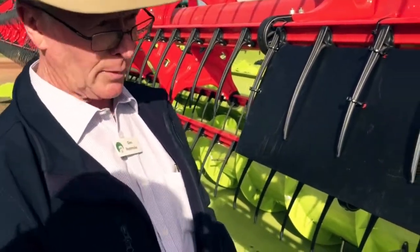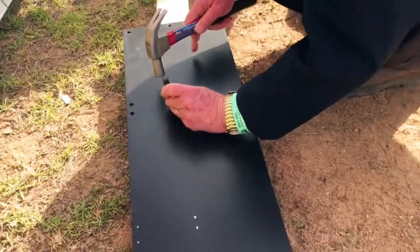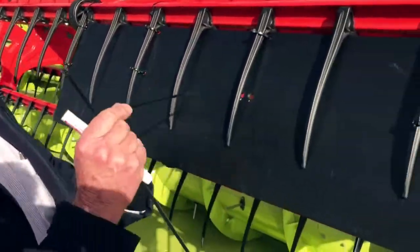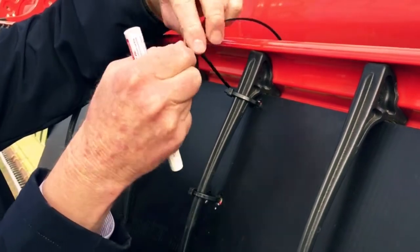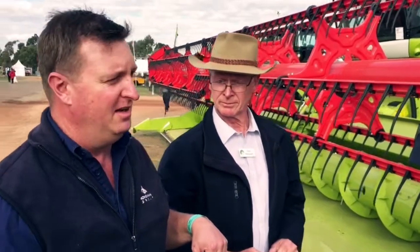That's an 8mm punched hole. Then we simply zip tie these on — a 4.8mm wide zip tie, just put it through and pull it up, then cut off the excess. We also need one over the top, which stops it coming down. And there we have it — pretty simple solution, and it obviously works quite well. In light crop situations, which we're going to have in some parts of the country this year, thanks very much Glenn for giving us some tips on getting those all-important grains into the header.